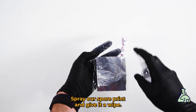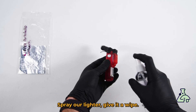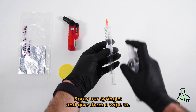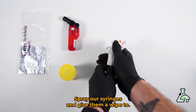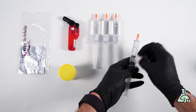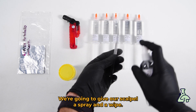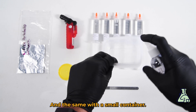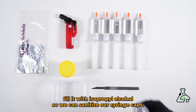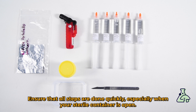Spray our spore print and give it a wipe, spray our lighter and give it a wipe, spray our container and give it a wipe, spray our syringes and give them a wipe too. We're going to give our scalpel a spray and a wipe, and the same with the small container. Then we're going to fill it with isopropyl alcohol so we can sanitize our syringe caps.